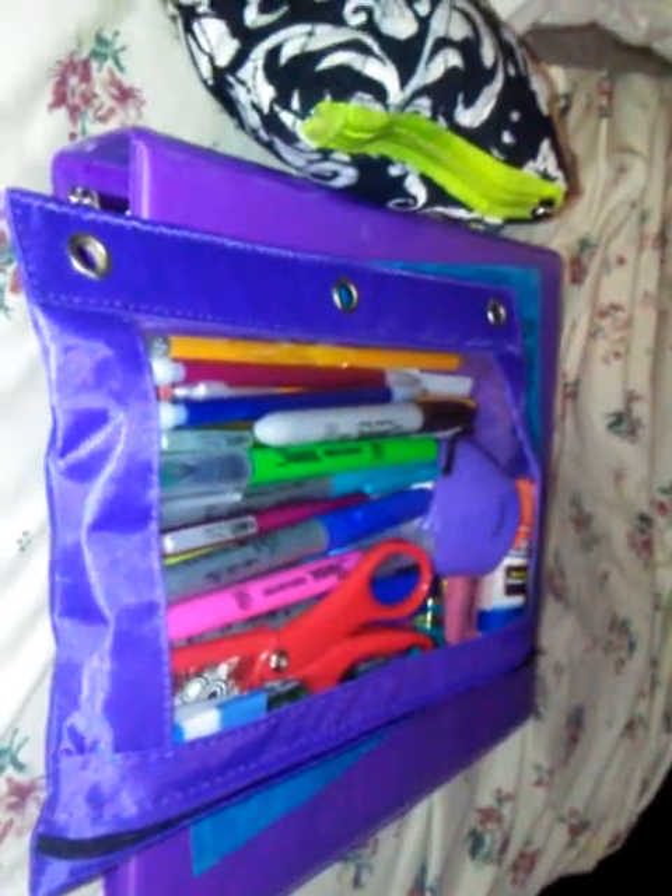My binder bag is full with my school supplies. Inside my bag I have my scissors — they're safety scissors and they come with a cover, and they work very well.